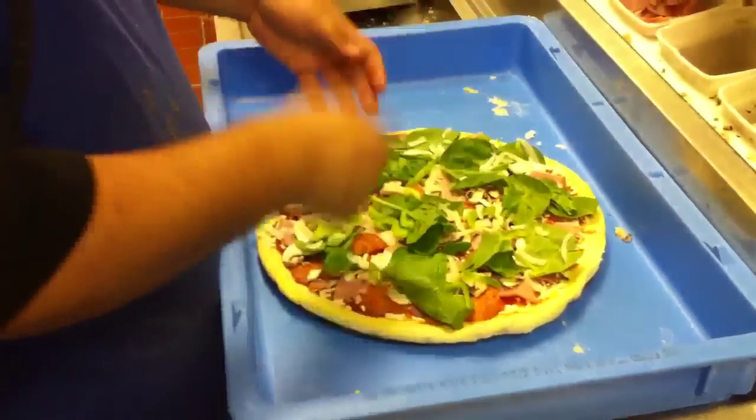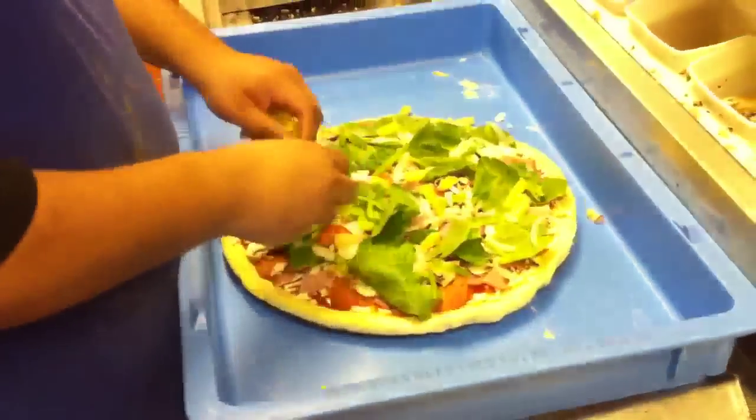If you can't see the green peppers, limit on spinach. That was hella good.